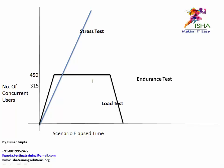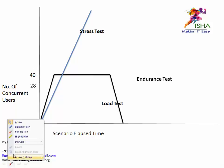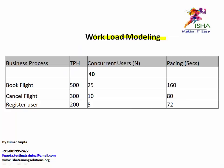If you watched my earlier video, you'd know this is a load test. You have a ramp up, a steady state, and a ramp down. This should have been 40 users — sorry about that — so let me change that accordingly. This will become 28 users, and I'll tell you why shortly. The load test is done for 40 users.